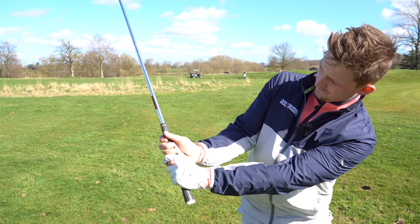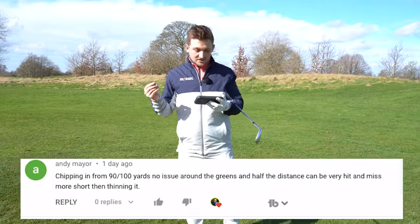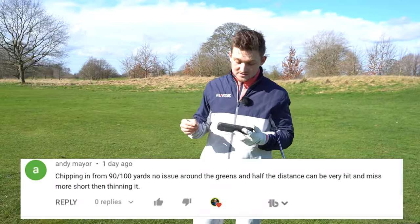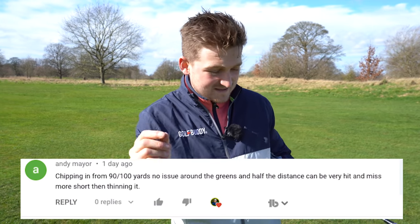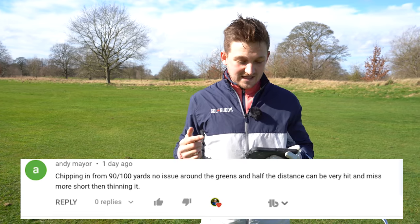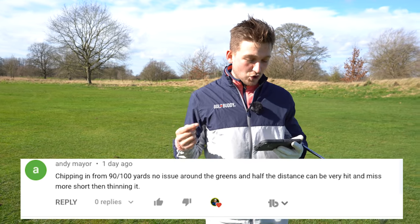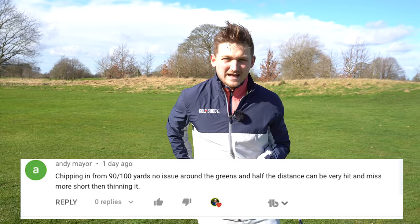This channel is powered by the viewers, and Andy Mayer for this video has asked about this. Chipping from 90 to 100 yards is no issue, and around the greens most of us can probably relate to that. But here's the key - half shot distance can be very hit and miss, more short and thinning it.